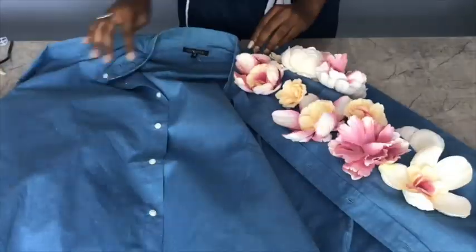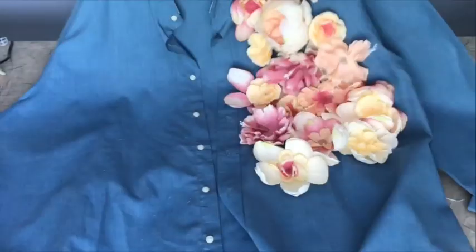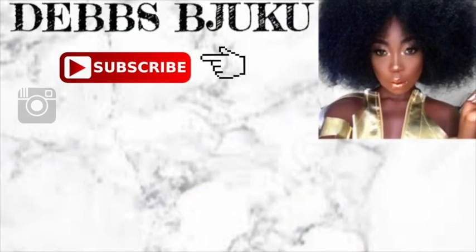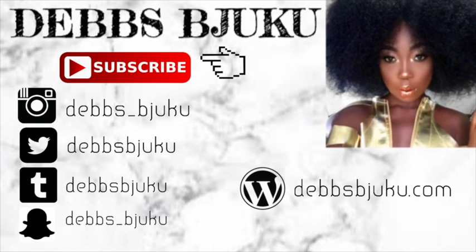This is the final look, guys. Thank you so much for watching. Don't forget to comment, share, like, and subscribe. I'll leave all the information down below — my social media handles and my blog. Thank you so much, I'll see you in my next video. Bye!